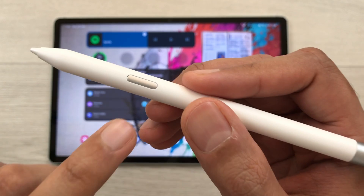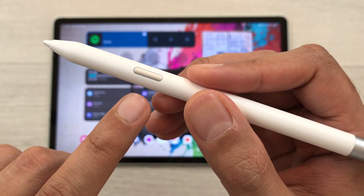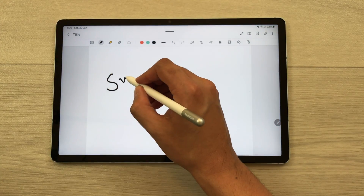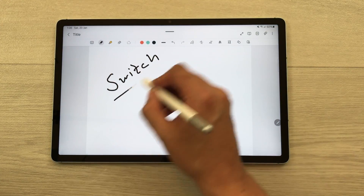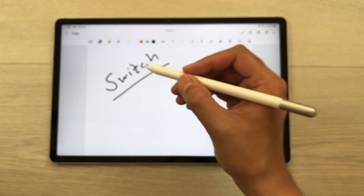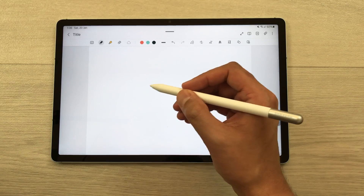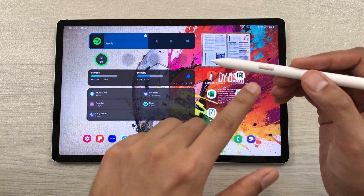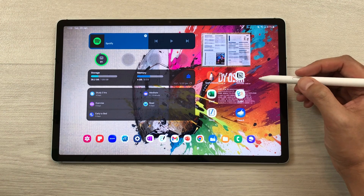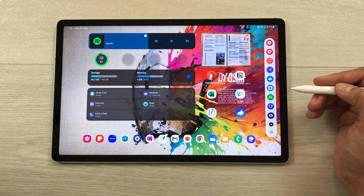The next feature is about the S Pen Creator Edition button. You can use this button for different functions — for example, you can use it to switch between different tools. If I want to erase handwriting, I press the S Pen button and I can easily erase it. You can also use this button to open the Air Command tool — just bring your pen closer to the tablet and press the button to open Air Command.